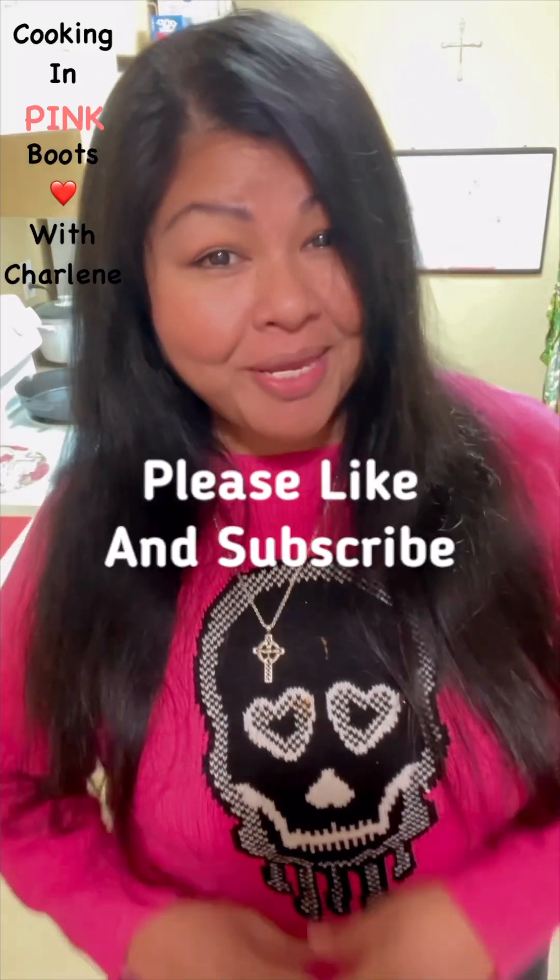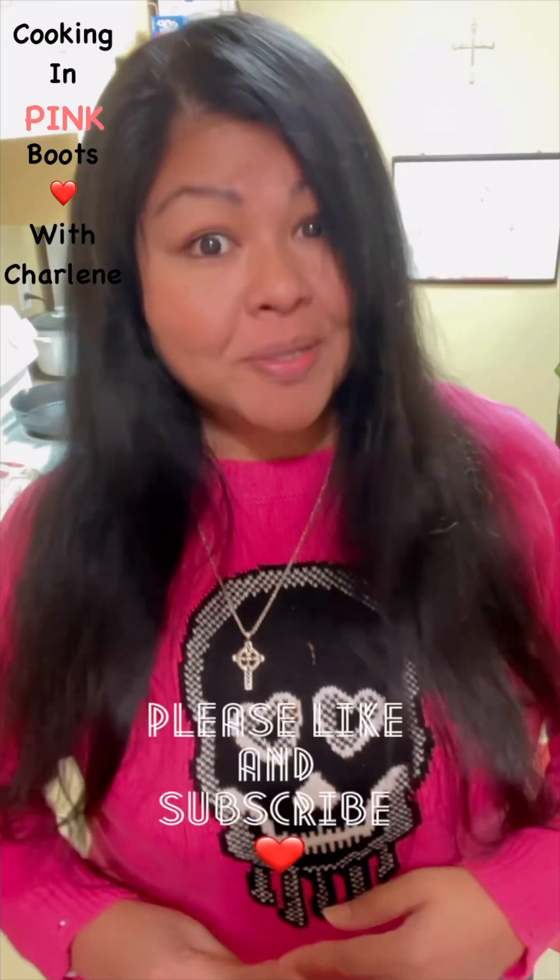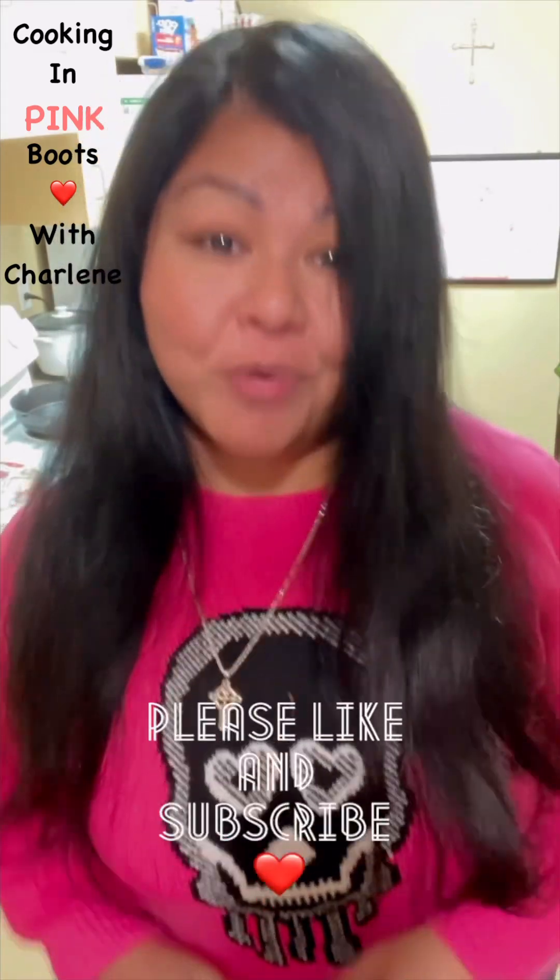Hi everyone and welcome back to Cooking in Pink Food. If you're new here, welcome. I'm Charlene and I'm about to take you on a food adventure from right here in my kitchen.